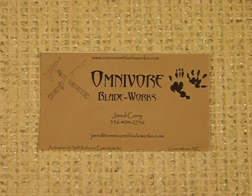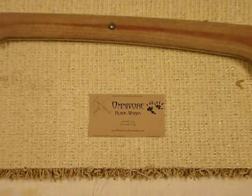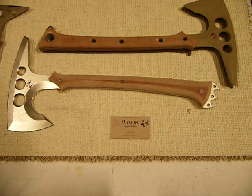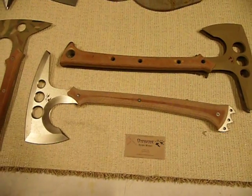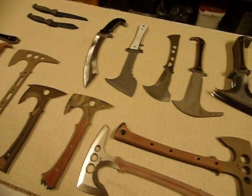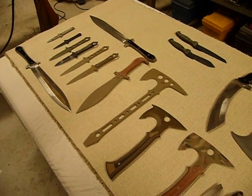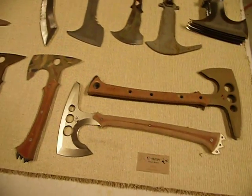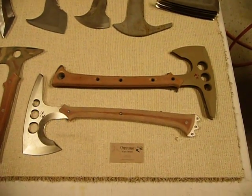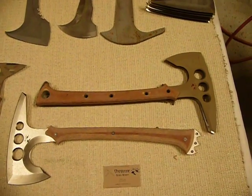Hello YouTube, this is Jared with Omnivore Blade Works. A few of my customers have told me that they want to see some more details on some of the new designs, so I thought we would take a look at everything that I've been working on for the past three years and explain a little bit about each model, starting with the Anubis.